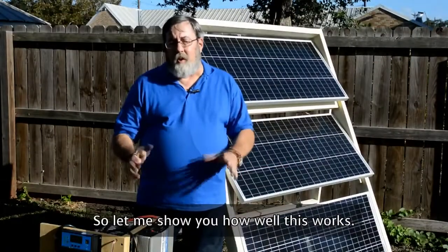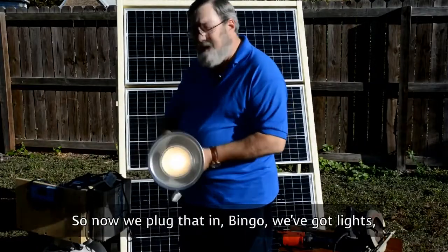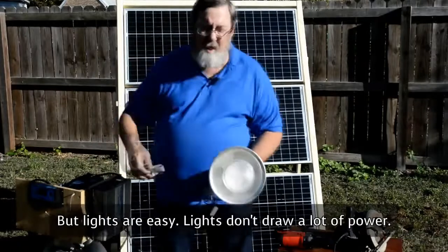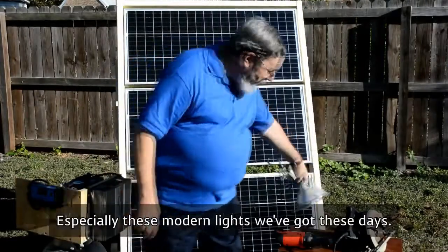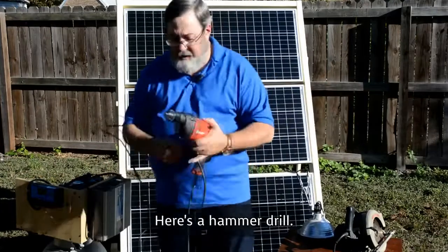Let me show you how well this works. We plug that in — bingo, we've got lights. But lights are easy; lights don't draw a lot of power, especially these modern lights we've got these days. How about something a little more beefy? Here's a hammer drill.